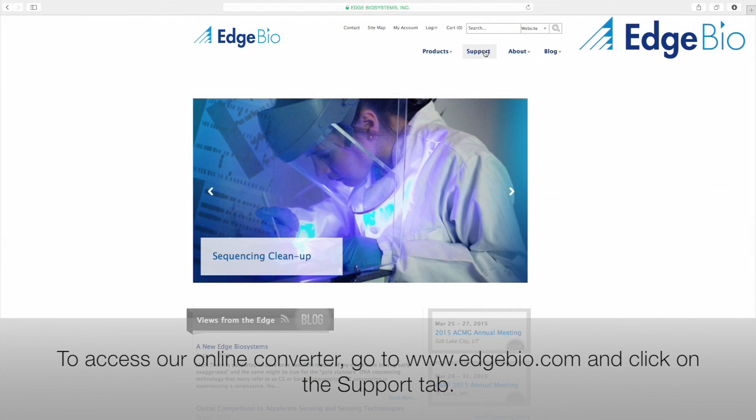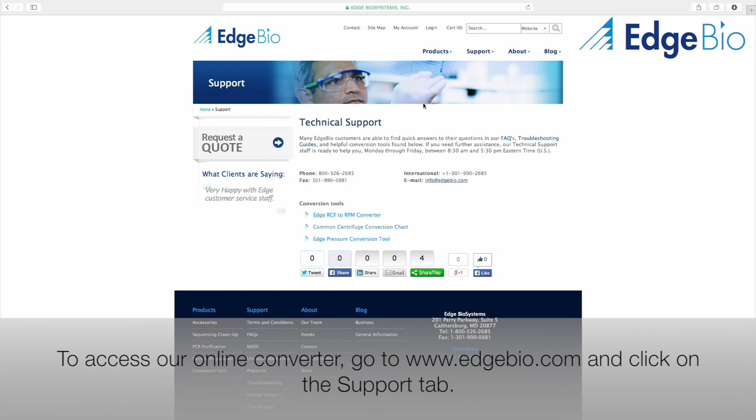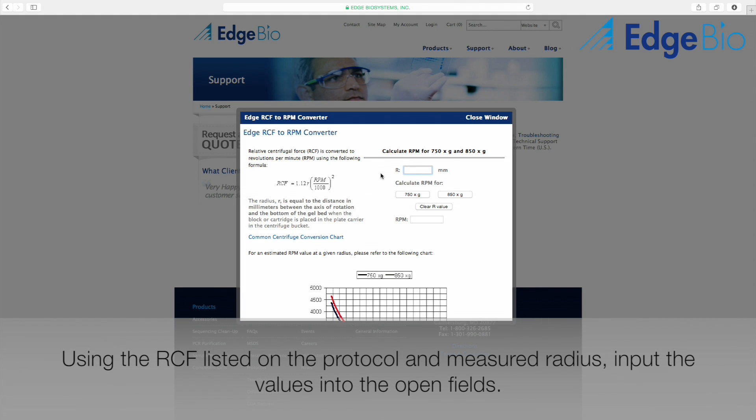The second option would be to visit our website and use our online converter. The tool is located under the support tab on our homepage. In order to complete the conversion, all you have to do is enter the radius of your centrifuge in millimeters, and whether you are converting from 700 or 800 G's.